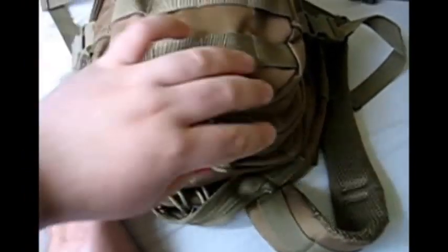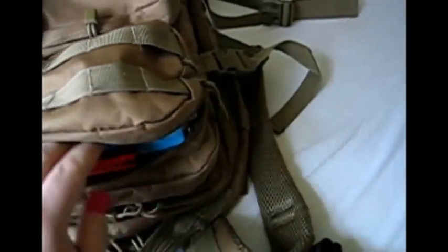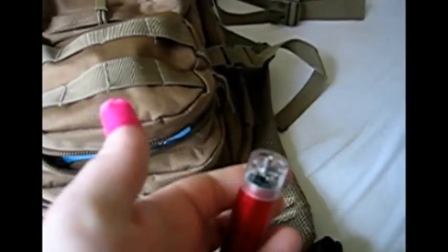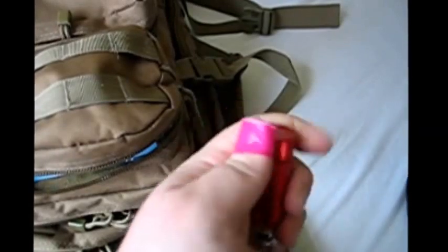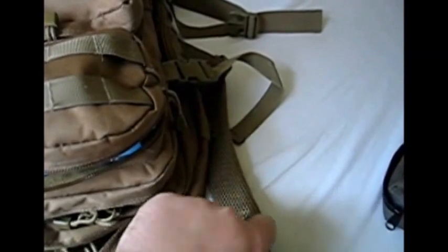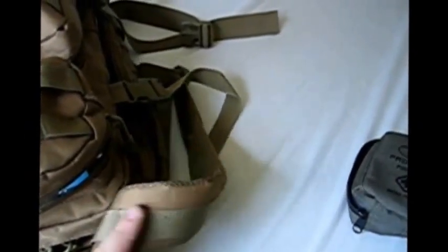So if we come to the pack itself, in this first little small compartment we've got a headlamp - actually really bright. This is an emergency charger or emergency battery pack for cell phones and things like that. It's actually really good - you literally unscrew the bottom, and you've got a single AA battery which will charge any 5-volt USB device.